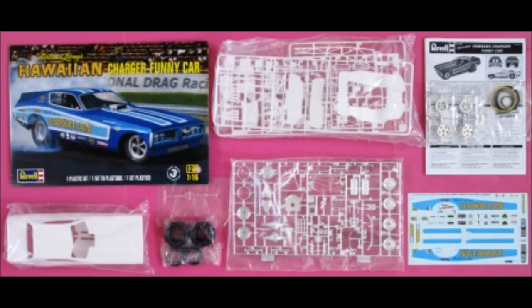Here's my version of the open box review. Some reviewers have been known to pick up each piece or tree and talk about it for 5 or 10 minutes, but it's not really very helpful showing you how to put the model together. So here's my open box review in 15 seconds.